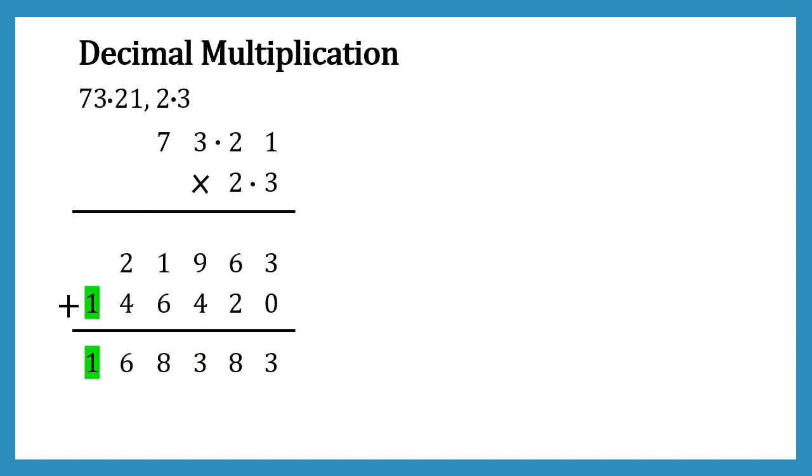We have got the result of multiplication of these two numbers. But remember we have decimal points also, so now we have to look at how to add the decimal point to the result. If we look at our first number, it has two digits after the decimal point. The second number has one digit after the decimal point. So in total we have three digits after the decimal point. We count three places from the right to place our decimal point, giving a final result of 168.383.